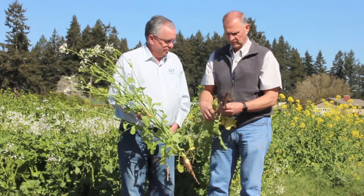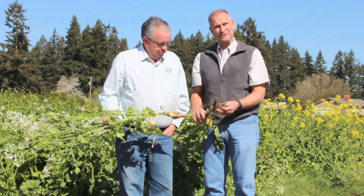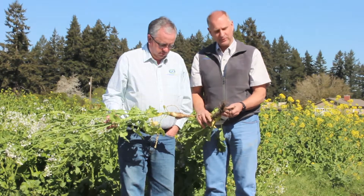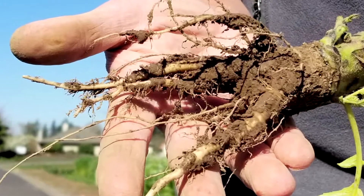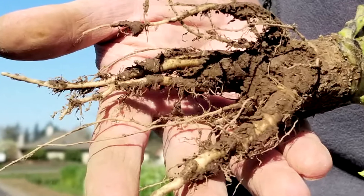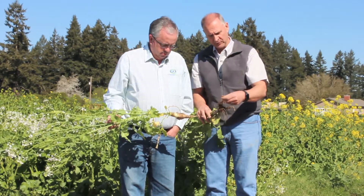Looking again at the root system of the radish — they are a nitrogen scavenger plant, not a fixing plant. So if you look through here, you'll see a lot of hair roots and roots coming off of the plant, but you'll not find any type of nodulation down in through the roots.